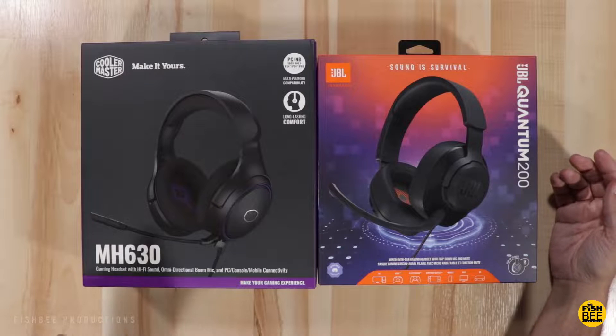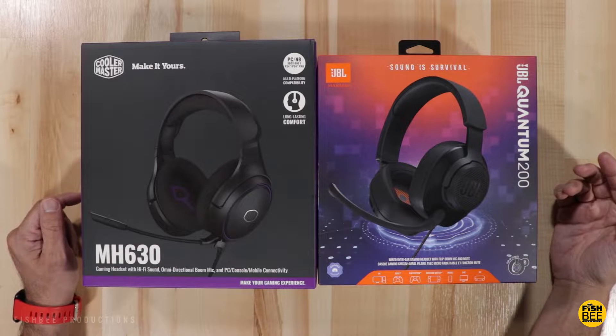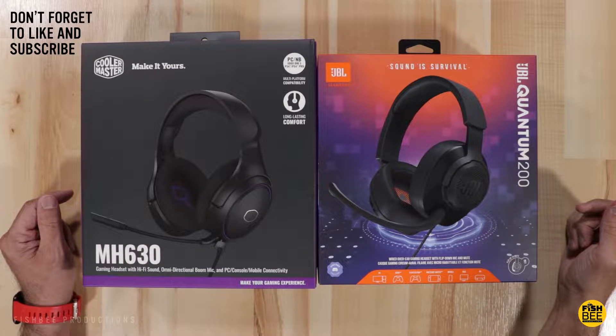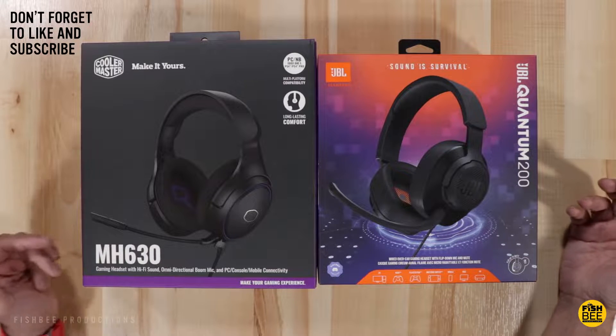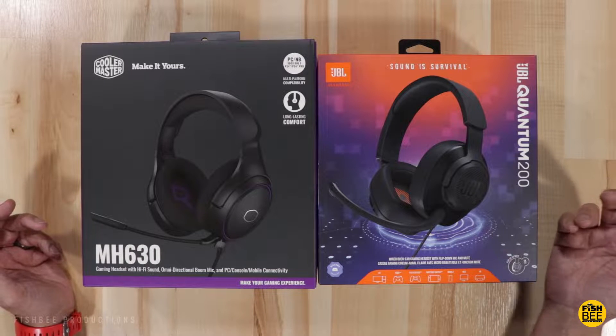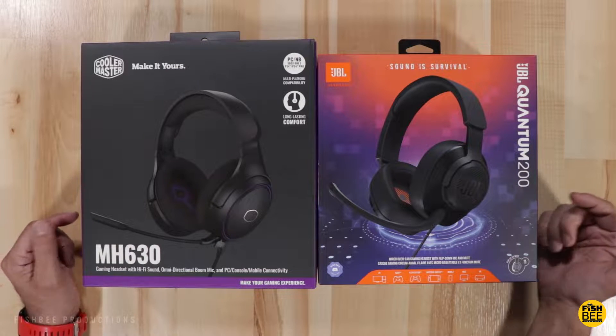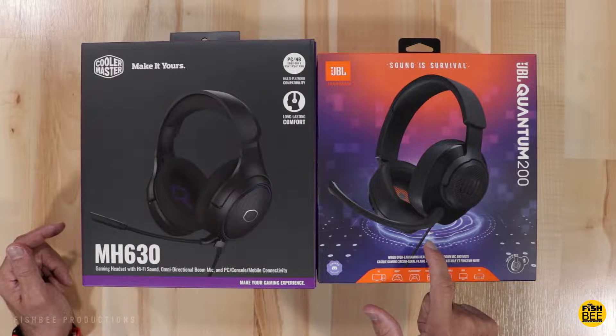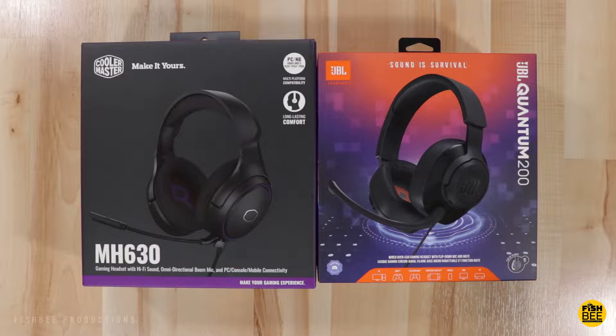In today's video we're going to take a look at the new Cooler Master MH630 and compare that to the JBL Quantum 200. Both of these are right at $60, and I'll leave a link in the description below with current pricing and more information for both of these. Let's do an unboxing for the Cooler Master — I've already unboxed the 200 so I'm not going to do that again. Let's go ahead and get started.